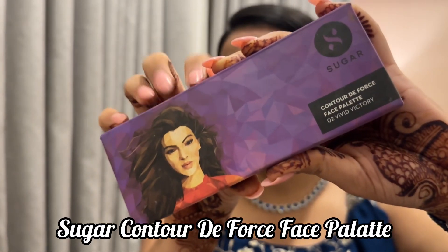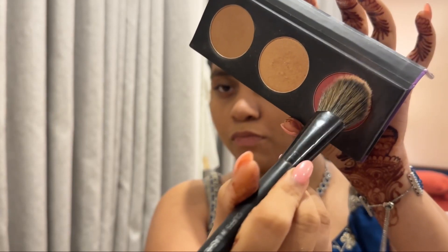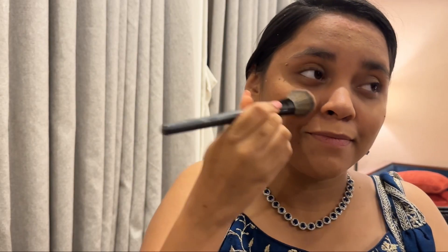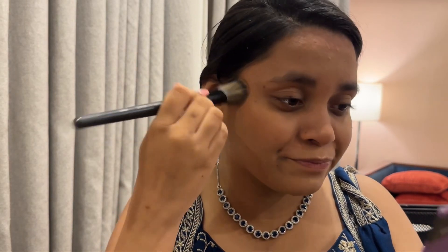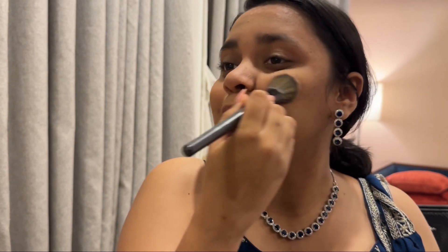Then going to go in with the Sugar Contour de Force Face Palette and take the blush. Using a Cuffs and Lashes brush, I'm going to smile and apply it on my cheekbones. I really like this blush, so I had to apply this on that day.